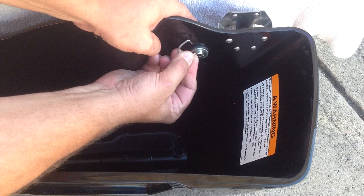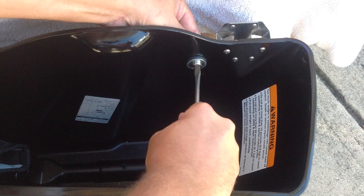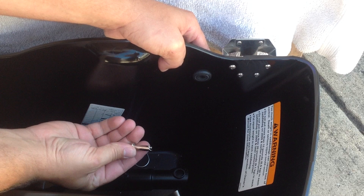First, remove the D-ring from your twist bolt. Take a flat screwdriver, give it a half turn counterclockwise. Remove the washer.